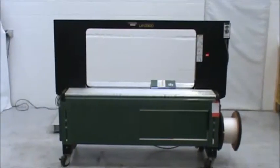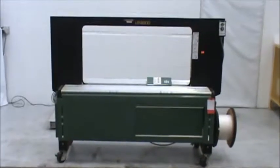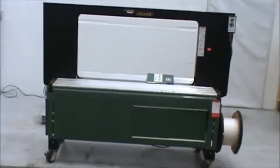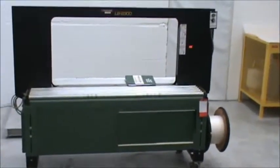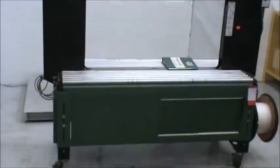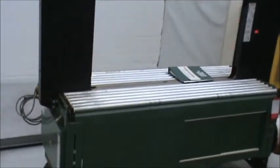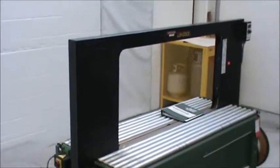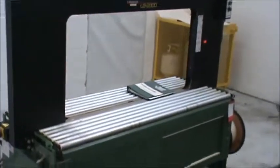Hello, today you are looking at a Signode LB2300 long frame strapping table. This unit is 230 volt, three phase, has a half horsepower motor, and comes with two 8-foot conveyor sections that are non-motorized.